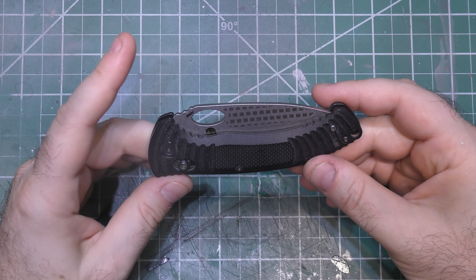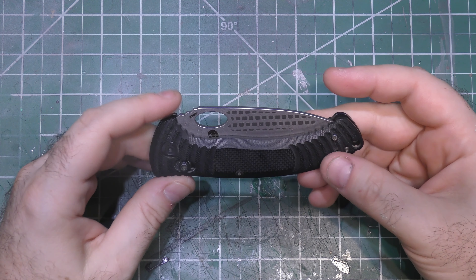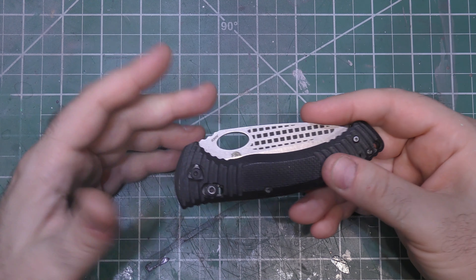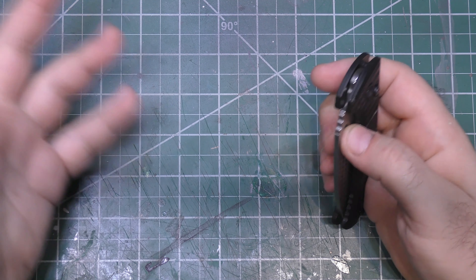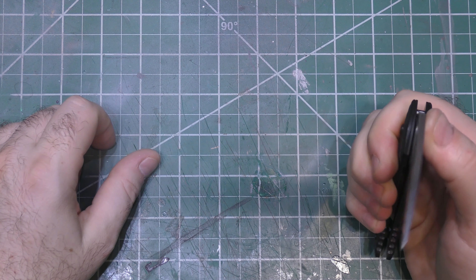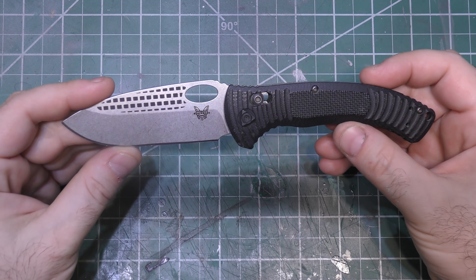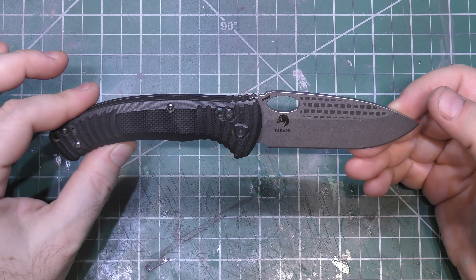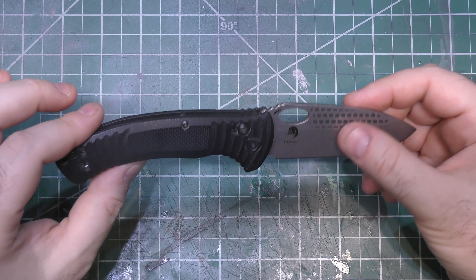This is an out-of-production Benchmade Model 737 Aileron. If you know your aircraft, Boeing 737, Model 737, the Aileron — it's an important part of an airplane. This is a Benchmade knife that honestly was not very popular. It came and went relatively quickly, but it's actually a very interesting design.